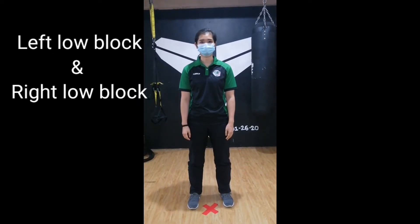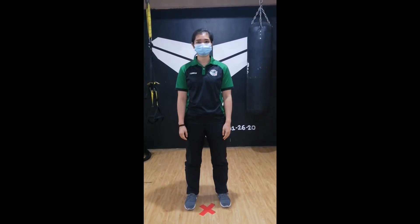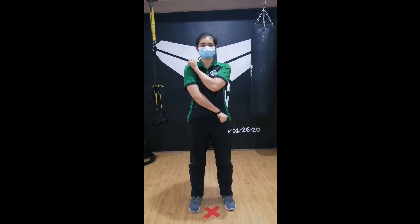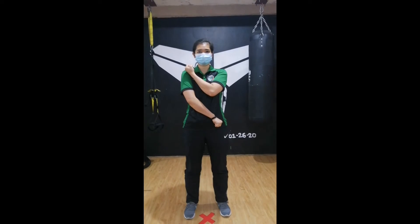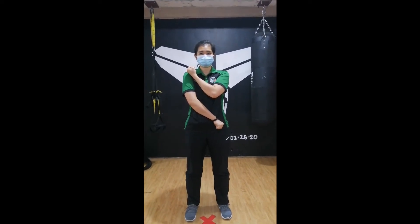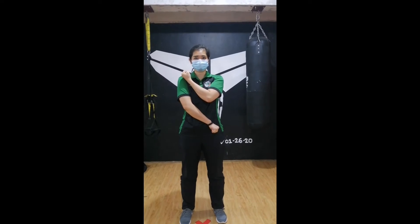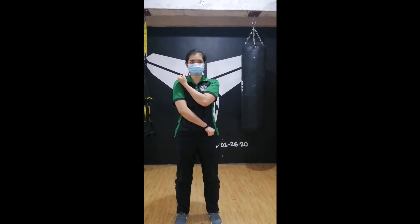Now we're going to show you left low block and right low block. For the left low block, Kathleen is going to demonstrate. As you can see, her left hand moves above and the right hand is under or down.